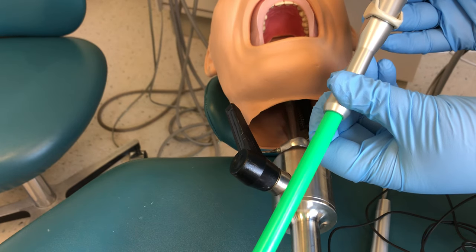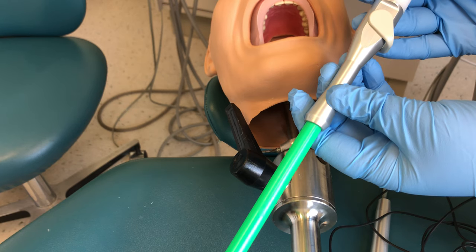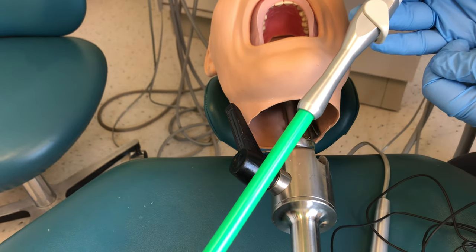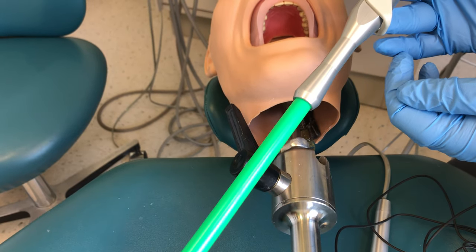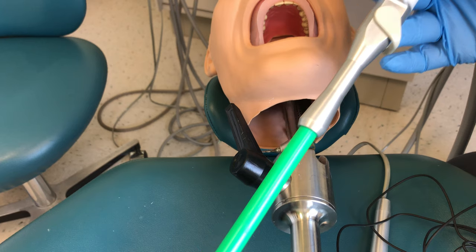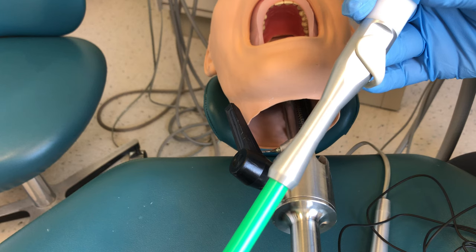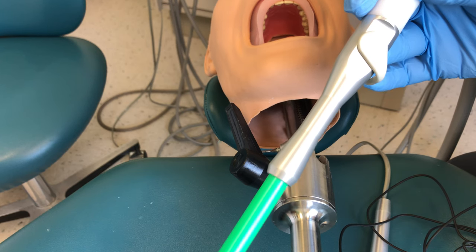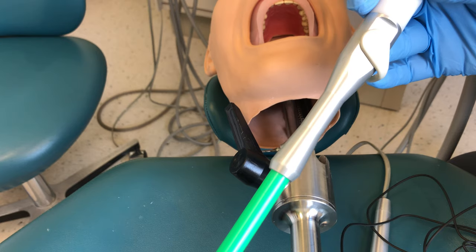I've already posted videos in the course on positioning your HVE, but what we have to think about is how we are going to hold this device. First thing is if we're working for a right-handed operator, the assistant sits on the left side of the patient. We hold our HVE with our right hand, which allows our left hand to be free for passing instruments or for doing other tasks.